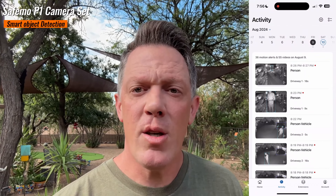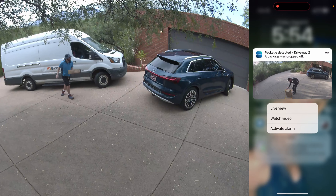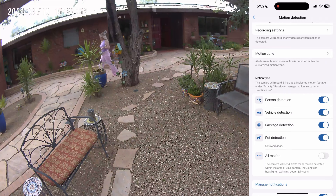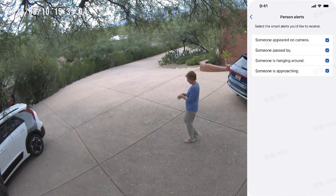They also have a feature that allows you to share secure access to the video feeds with family members so they can receive notifications and view the feed. This is great for my wife and I — we can both get alerts and access the video feed from our home. Imagine you're at work and you receive a notification that someone is at your front gate. You can simply check the video feed from your SafeMo P1 cameras with 4K clarity, see every single detail, and know exactly what's happening — all with no monthly fees and no hidden costs. The SafeMo P1 camera set is designed for everyone, from parents to professionals, combining cutting-edge technology with user-friendly features.